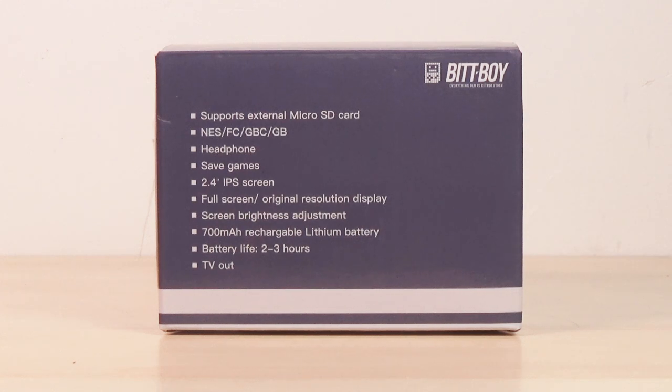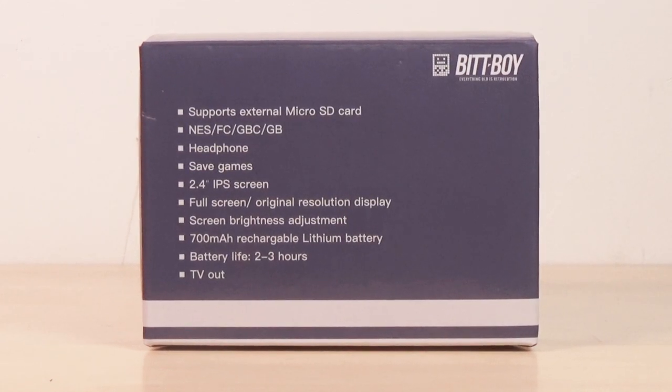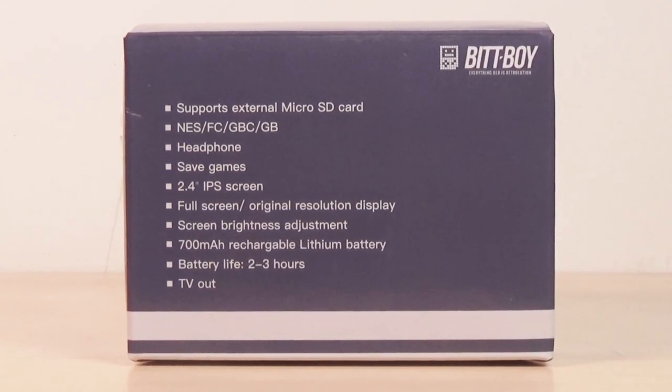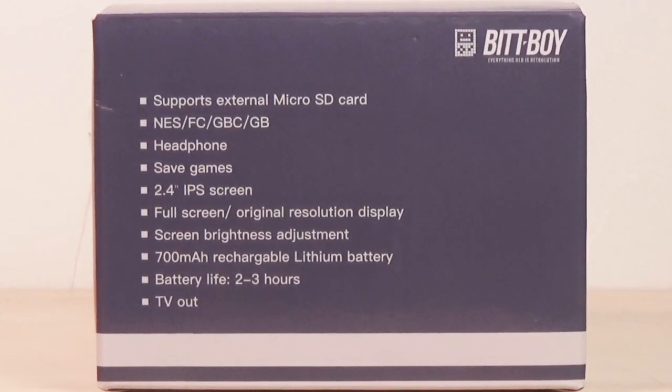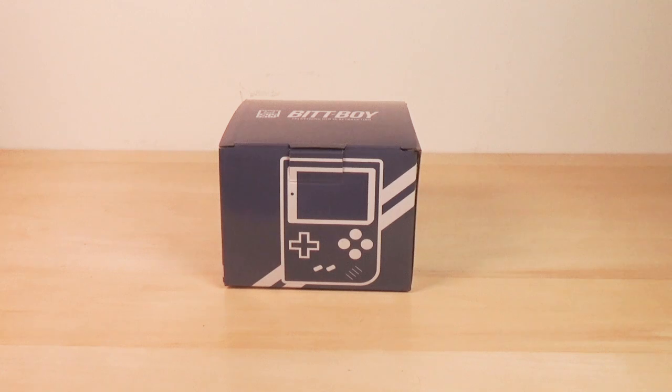NES, Famicom, Game Boy Color, and Game Boy — added two new abilities, that's Game Boy Color and Game Boy. Headphone jack — that's good. Saves games — also good. 2.4 inch IPS screen, which was the big feature of the old BitBoy, is repeated here. Full screen original resolution display. Screen brightness adjustment — that's a plus. 700 milliamp rechargeable lithium battery; it'll play two to three hours according to this. Also has TV out which we will be utilizing later.